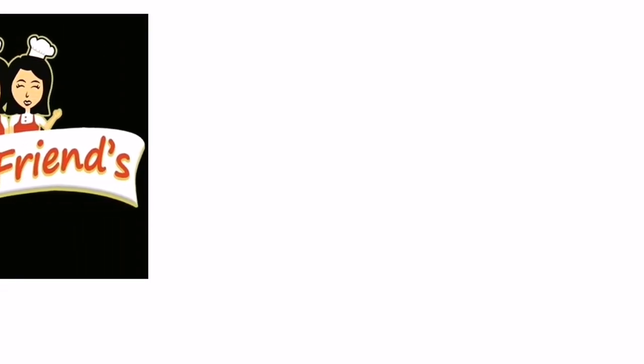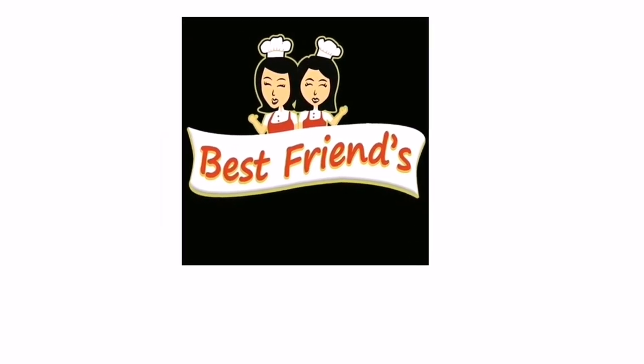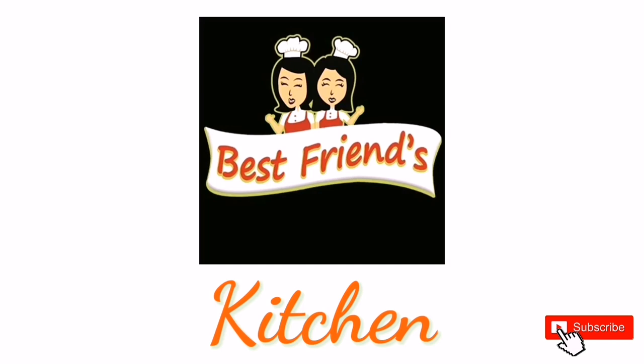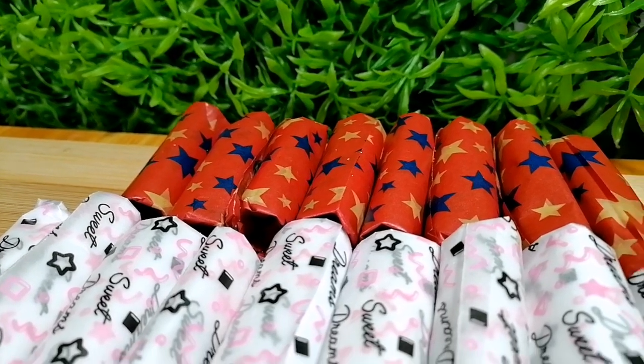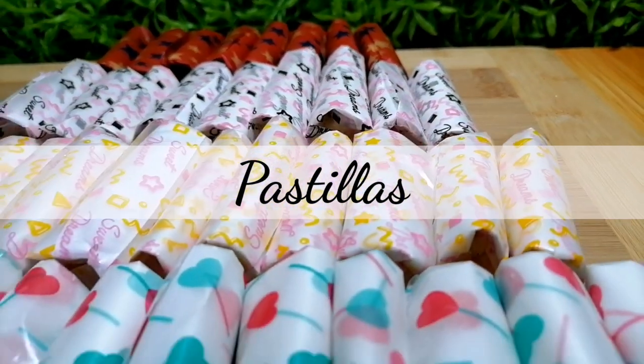Hi guys, welcome to Best One's Kitchen! If you are new to our channel, please subscribe so you will get updated for our future videos. Today, we're going to show you how to make pastillas.